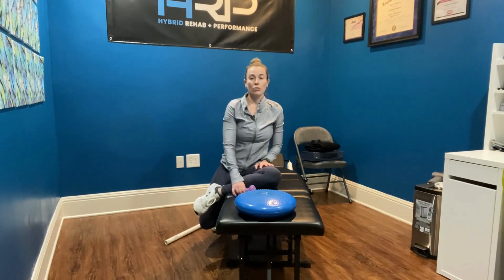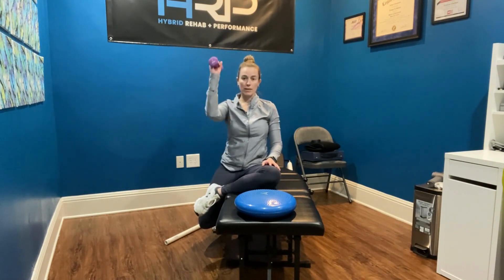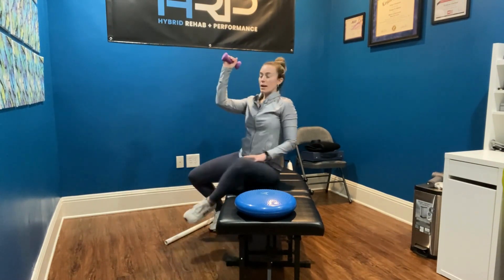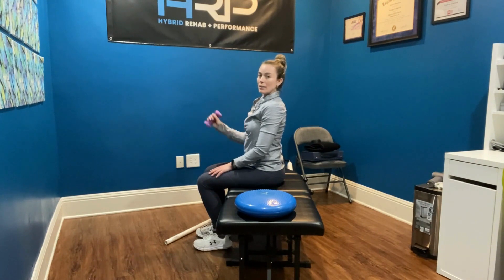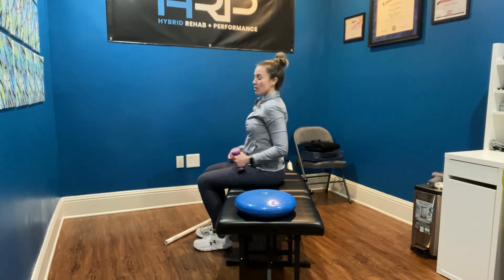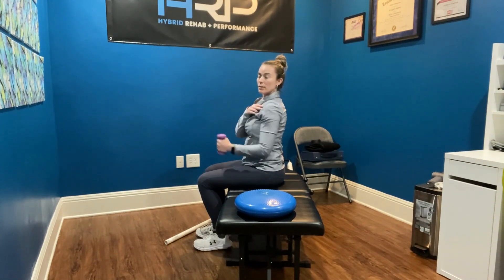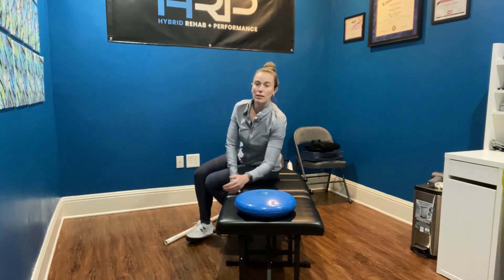In order to strengthen your lower traps, we will go into a sideline position. I'll show you what it looks like first from seated. You're going to bend your elbow at 90 degrees and all you're doing is lifting your arm up and lowering it down. Starting with your elbow bent, we're lifting and lowering — just moving from the shoulder. Now from the front, this is what it looks like.